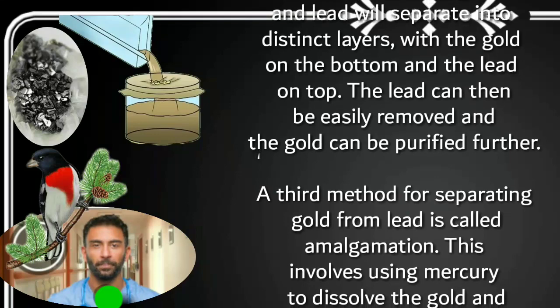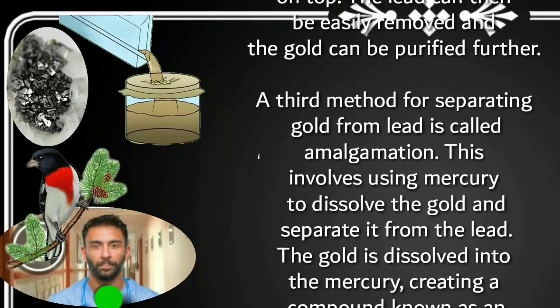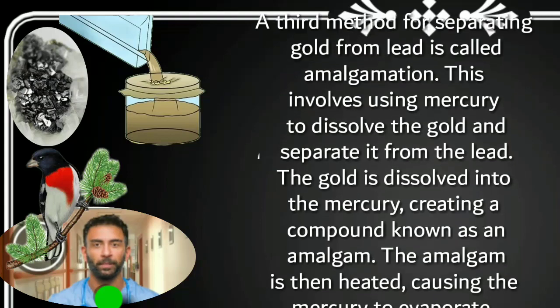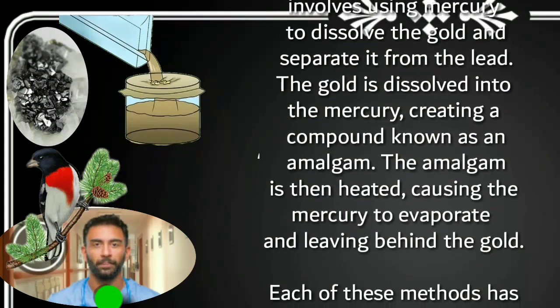A third method for separating gold from lead is called amalgamation. This involves using mercury to dissolve the gold and separate it from the lead. The gold is dissolved into the mercury, creating a compound known as an amalgam. The amalgam is then heated, causing the mercury to evaporate and leaving behind the gold.